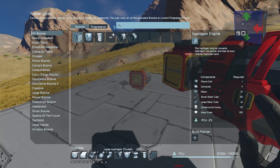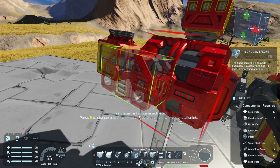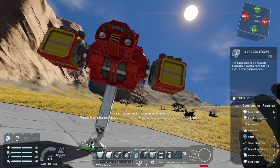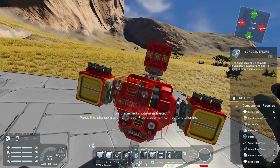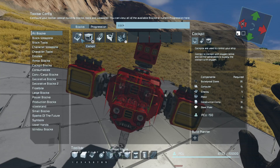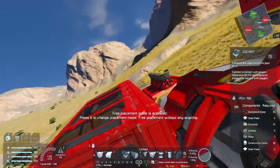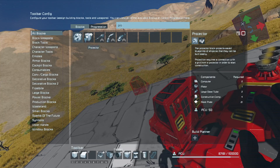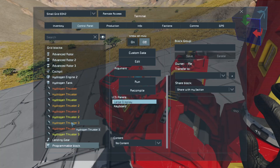It looks gross. Hydrogen engine — just in case, even though this is a creative world we probably don't need it, but we're gonna throw one here anyway. Let's turn that upside down. This way we could put a cockpit up in front. It's not the prettiest of designs; I really don't like how this back is, but it should serve the purpose enough just to see what we can do with this. Programming block — drop this here — and we're gonna use the original vector thrust script.